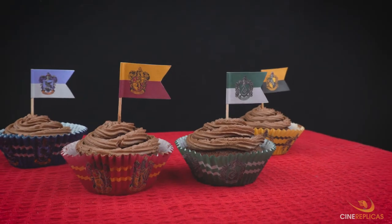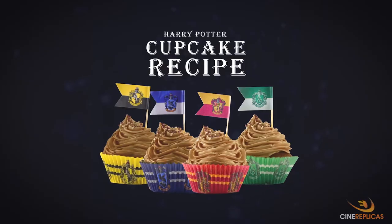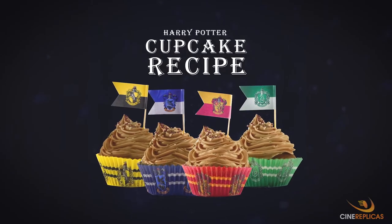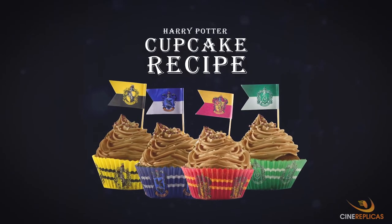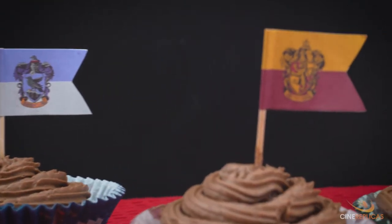Hello Wizards, Witches and Muggles. Today we'd like to share with you our easy and tasty Harry Potter chocolate cupcakes recipe. It won't take you more than 30 minutes in total and promise, it's absolutely worth it.